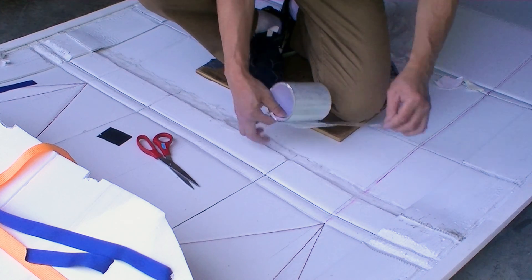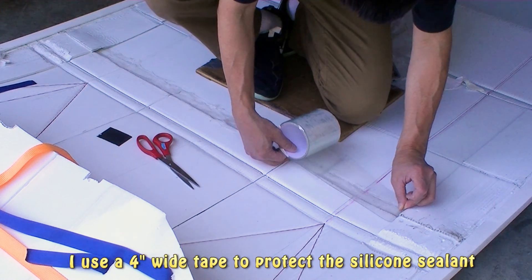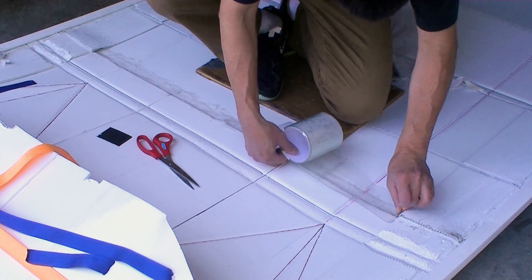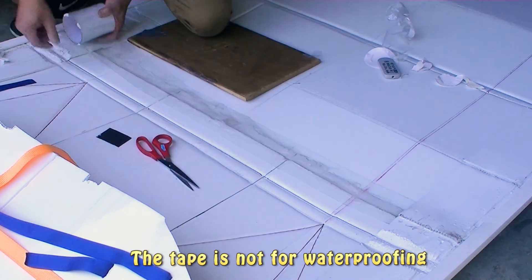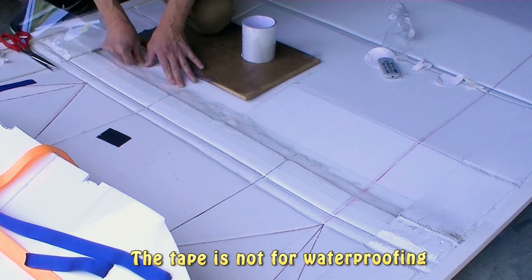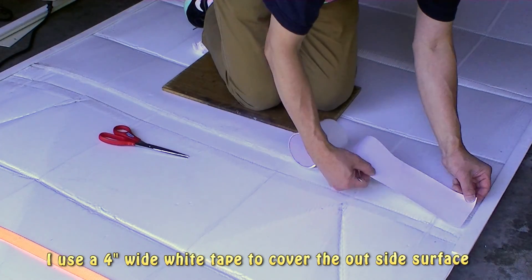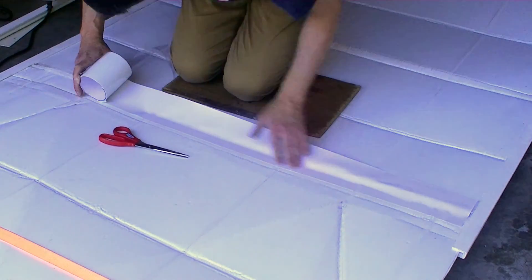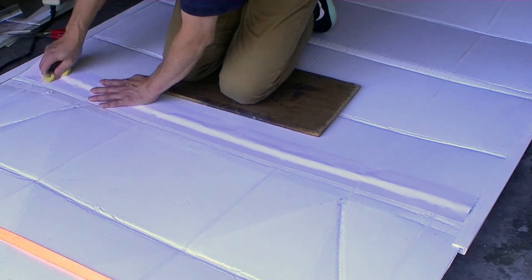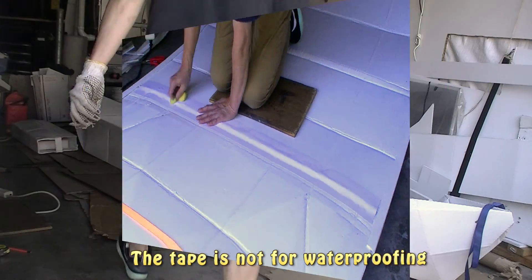I bought the 4-inch wide tape from TEMU, which is $1 for 10 feet long. It is not the best tape to use, but for my experiment it works fine. The tape is mainly to protect the silicone sealant I put on top of the coroplast, and it is not for waterproofing. I suggest you use the 4-inch wide Gorilla tape instead.